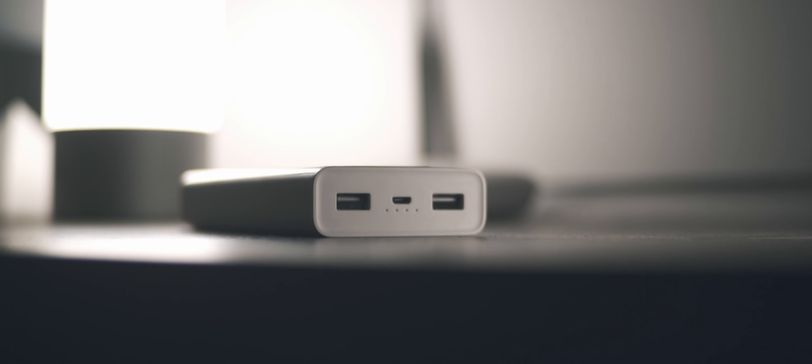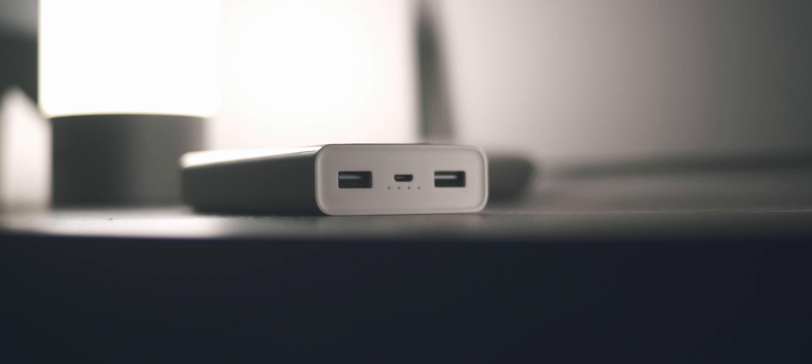Yo, what's up guys, it's Suraj from Tech Devoted. In today's video I want to talk about one of my most recent tech purchases — I'll cut right to the chase: that product is a power bank. Fun fact: despite being a tech YouTuber for a fairly long time, I've never actually owned a real power bank up until now.